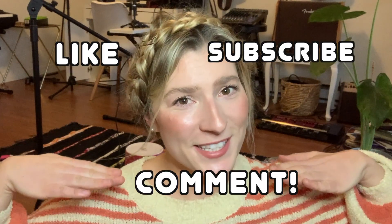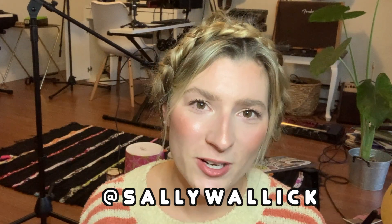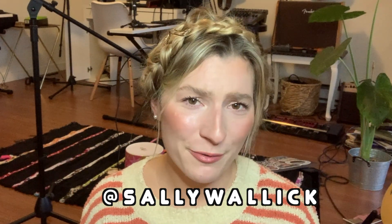Thank you guys so much for tuning in and watching. If you like this video please like, subscribe, and comment. Don't forget to check me out on Instagram as well as my music on Spotify. Have a wonderful, wonderful day.